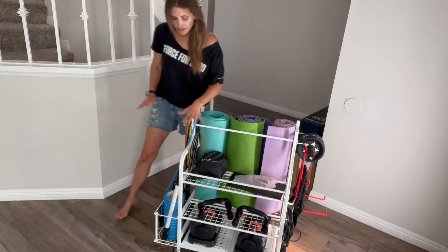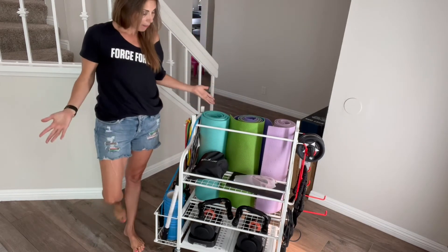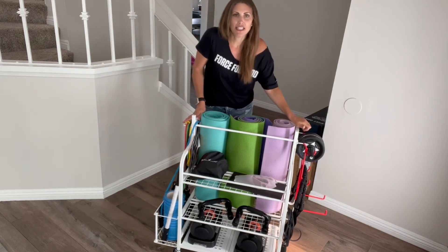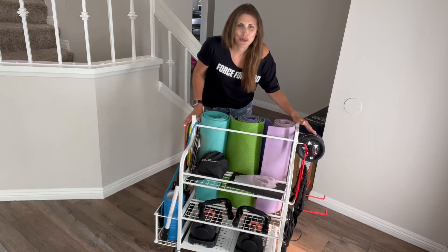So I love this. I think it looks great. There's so much space on it and you can double purpose it — if you don't want to use it for all your workout gear, you could use this as an organizer for something else. So I think you're going to love it.